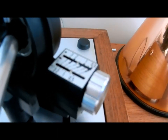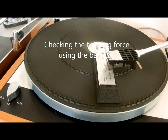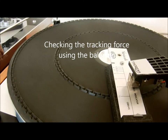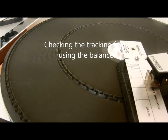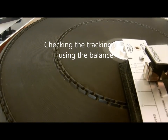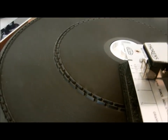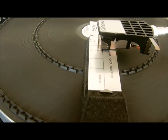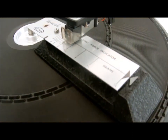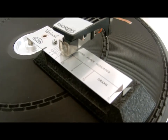I'm going to now check the tracking force using a gauge. This Calton ferriscale tracking force indicator will show whether I've got it right. I'm too light — let's move it up to about 1.5 grams, which is about there. And that's balancing. So I've set the tracking force correctly at 1.5 grams.